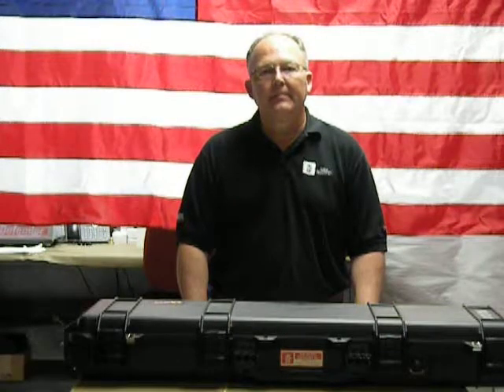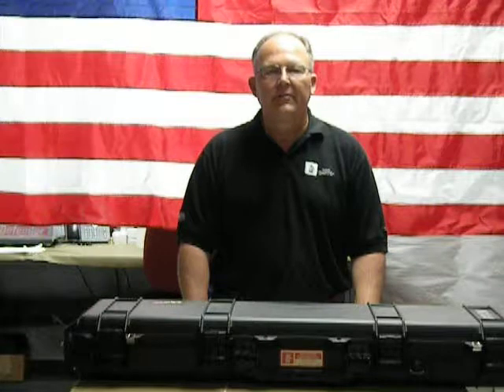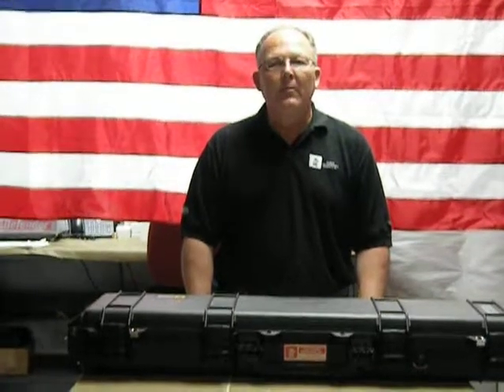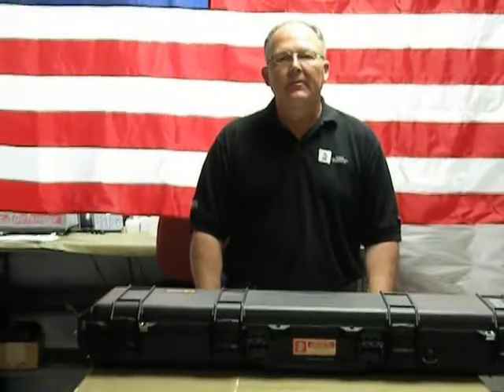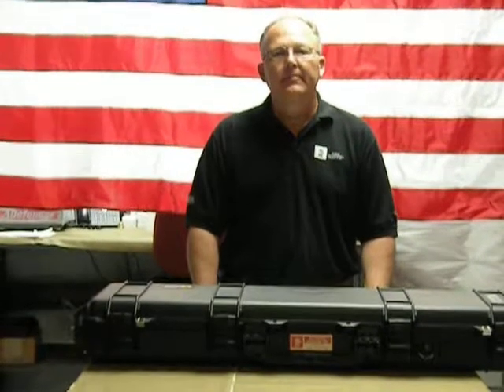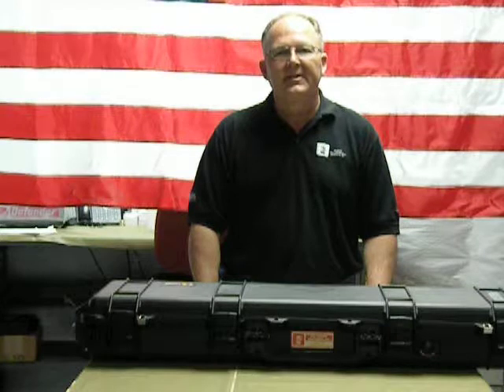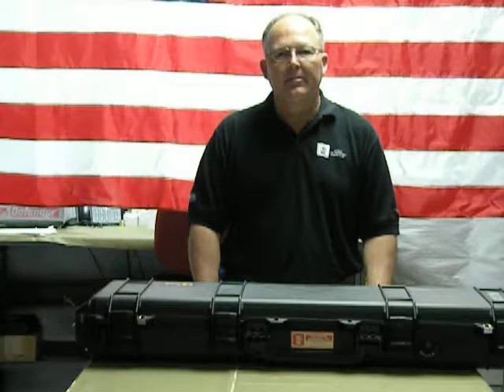Hi, I'm Gary Akin with Kessler Soils Engineering Products, Inc. In this video, we want to begin the training sessions for using the Kessler DCP, or Dynamic Cone Penetrometer. We're going to be using a K100M kit, but what you see in these videos applies to all of the K100 series DCPs that Kessler provides.